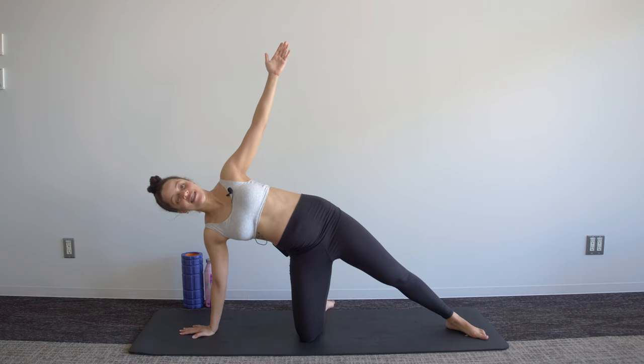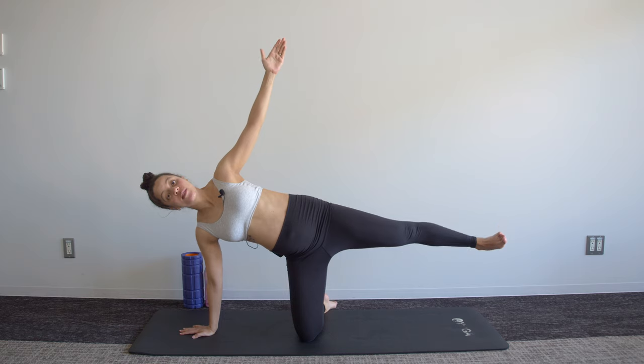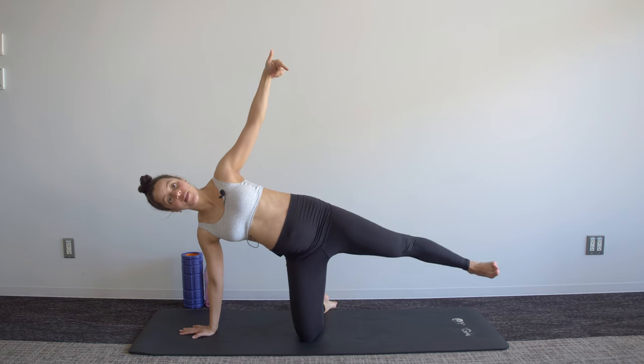Our first exercise is a lift — you're lowering that leg for three, two, one.